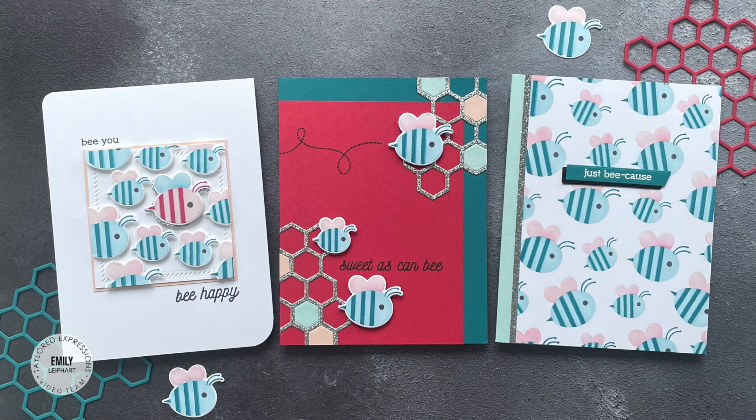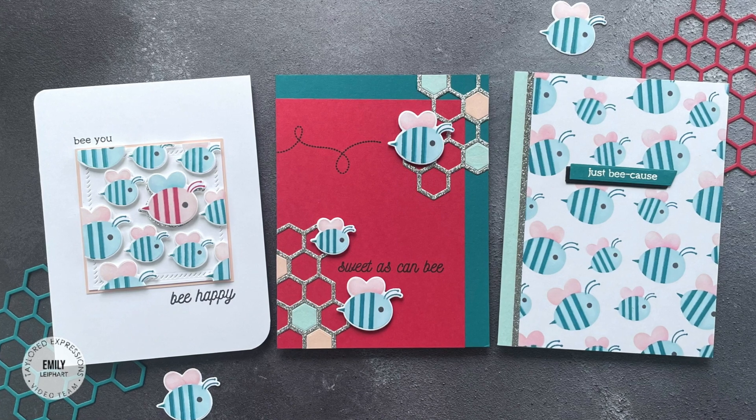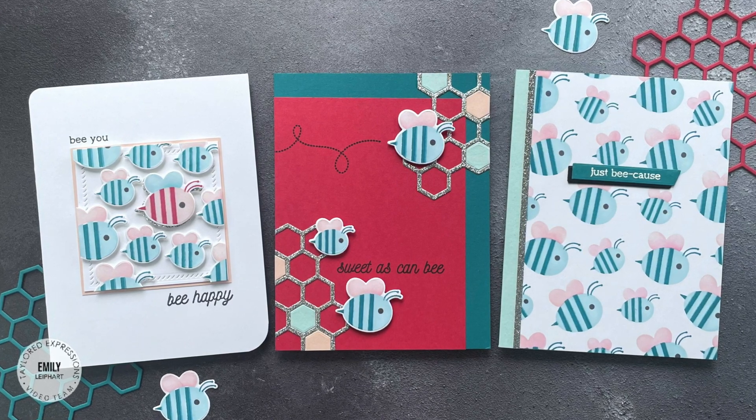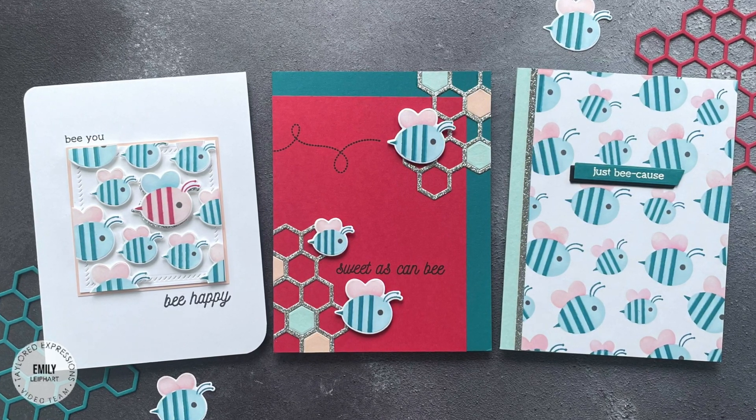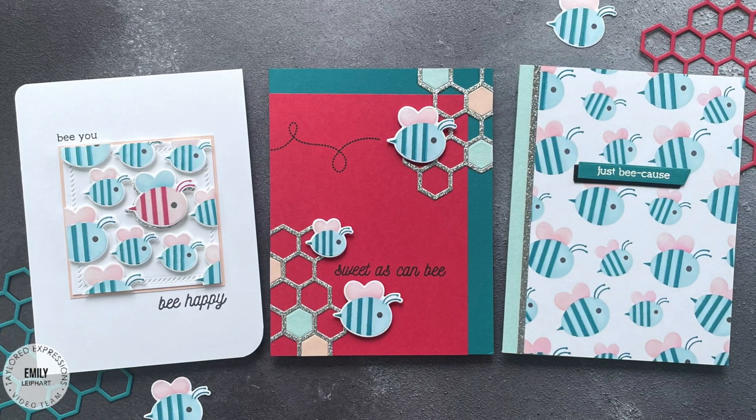Hi everyone! This is Emily Lephart here for Tail It Expressions and in today's video I'm creating 3 cards with the Bee's Knees card making kit. I knew that most samples would feature bees in their traditional colours so I wanted to do something cute, fun and out of the box with mine.